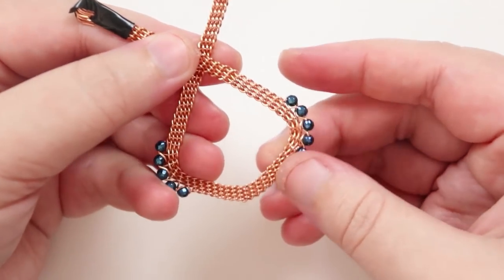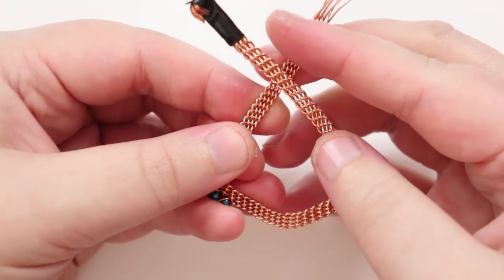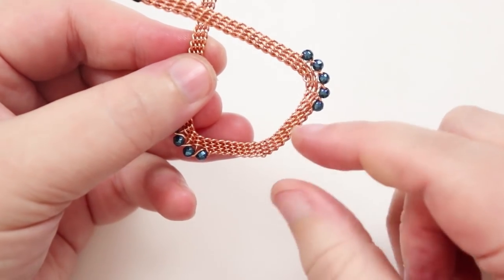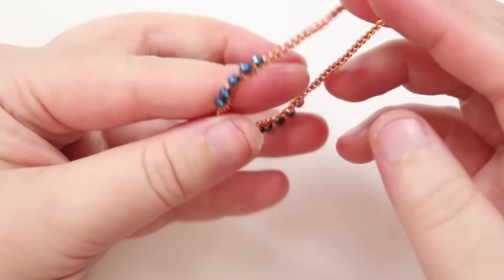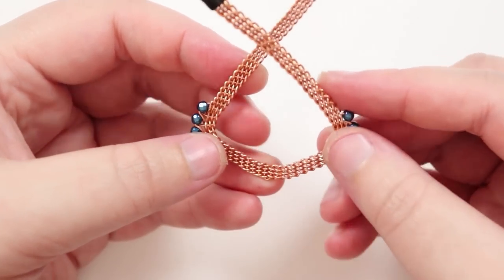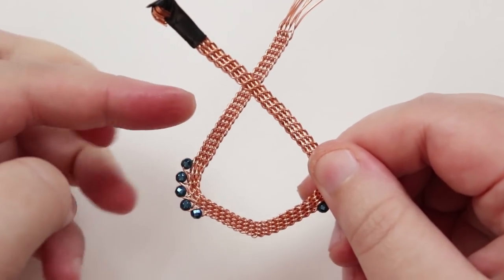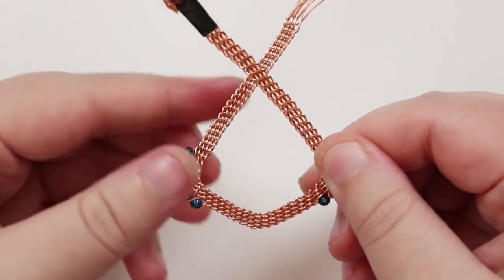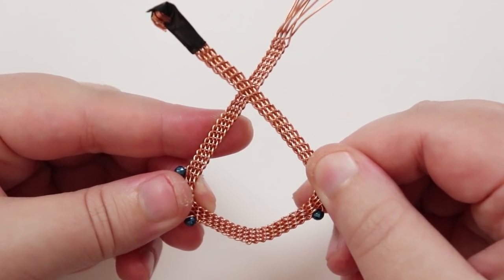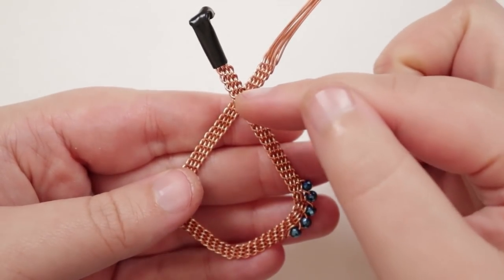Keep playing around with the shape until you're happy with it and how sharp the point is. Once you're happy with the first braid, use it as a template to shape the second one — that way they'll be as symmetrical as possible. Once both braids are done and shaped, we need to finish off the tops so we can attach the earring findings.